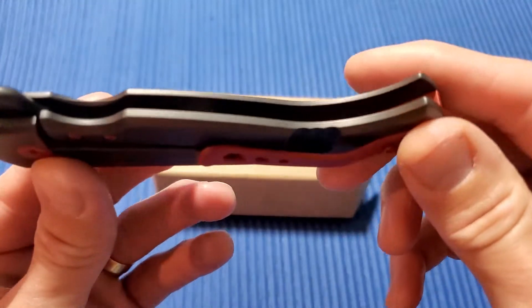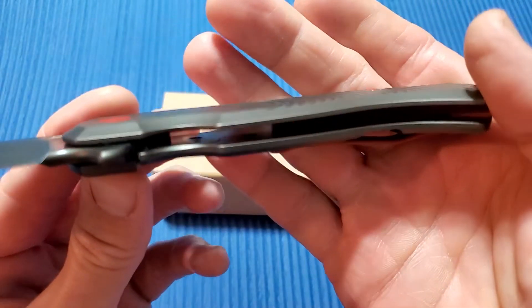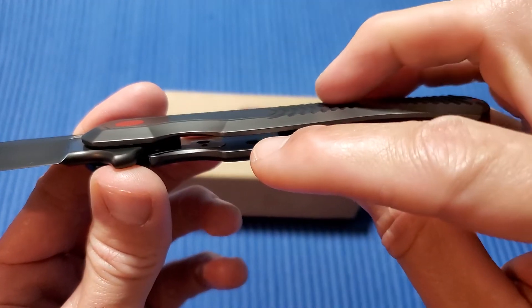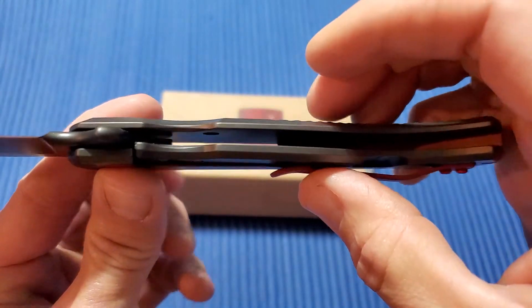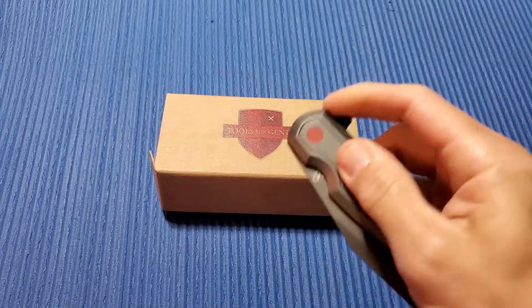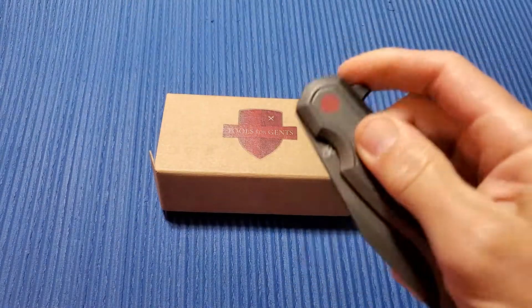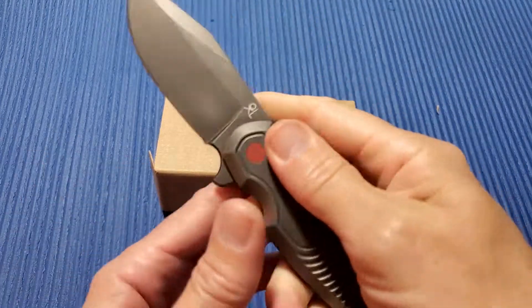7.05 ounces — there is no real weight relief in here from what I can tell. It looks like there's a tiny little hole right there and then one up top here; I don't know if you can see that. Other than that, no real weight relief, but they were making a big hard use knife, so I don't think they were really concerned about weight, which is fine, doesn't bother me. It feels solid and substantial in hand.